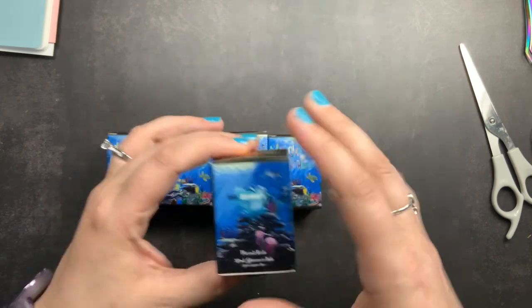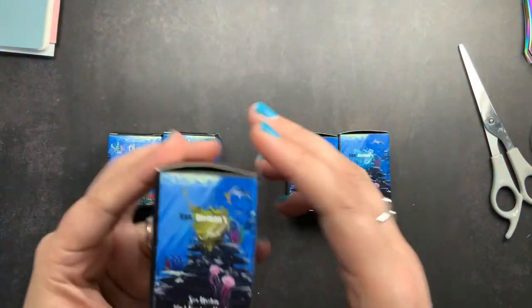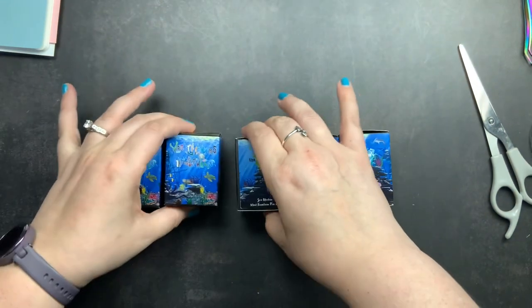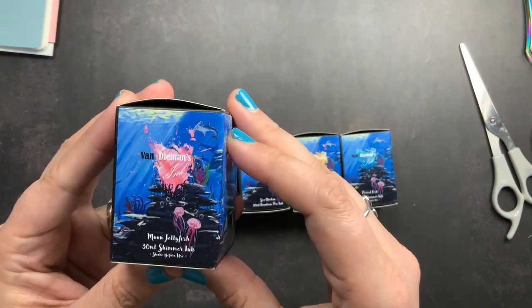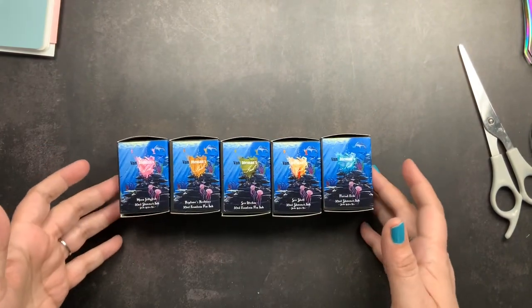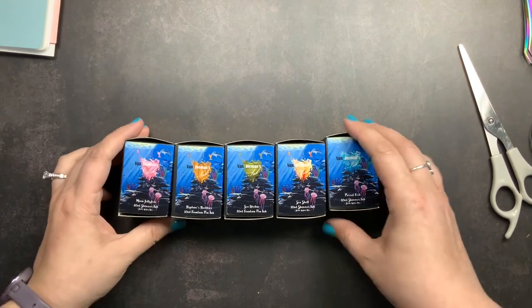So this is Parrotfish, which is a shimmer ink. This is Seashell, also a shimmer ink. This is Sea Urchin — it does not have shimmer in it. This is Neptune's Necklace, it does not have shimmer. And this is Moon Jellyfish — it is a shimmer ink. I really like shimmer inks, but they aren't something I use all the time, so I did want to make sure that not all of the inks I purchased had shimmer in them because I don't always want shimmer in my ink.